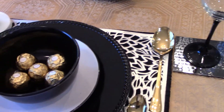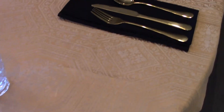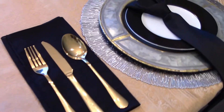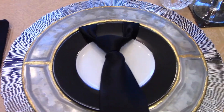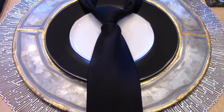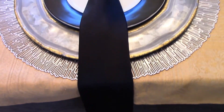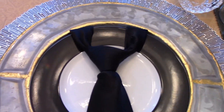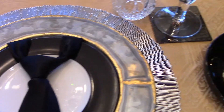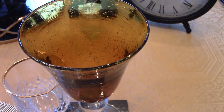I'm going to take you around to the second place setting. This place setting includes one of his black neckties that I decided to use here, this galvanized charger, as well as this beautiful gold glass here.